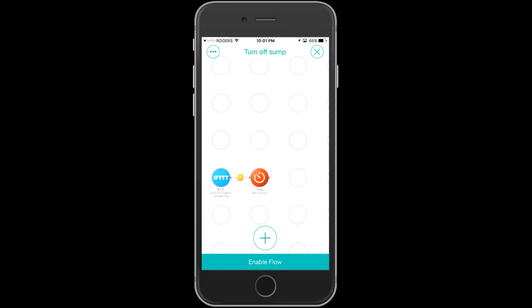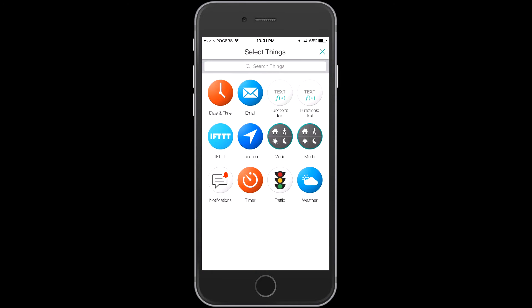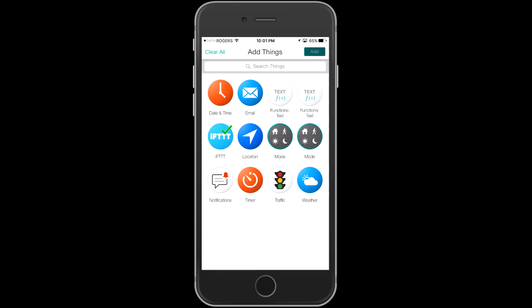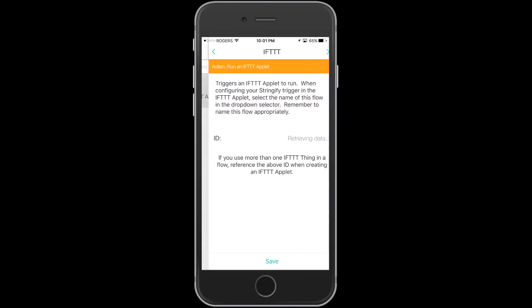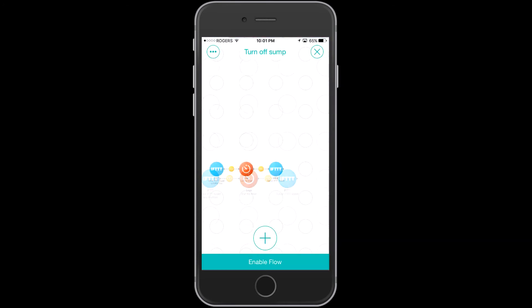Now I'm going to re-add another If This Then That at the end of this flow. Basically at the end of the flow I want to push back into If This Then That, because that's how I'm going to turn off the Wemo Insight switch and therefore turn off my sump pump.